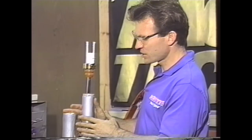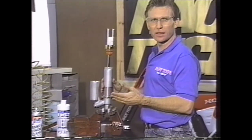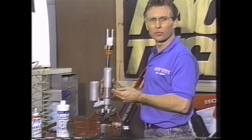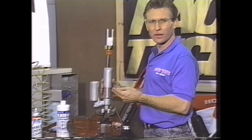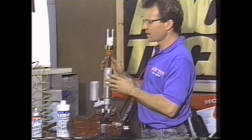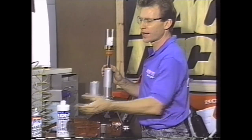After we have the shock assembled, check to make sure the stroke is proper. We want to do some initial settings — rebound and compression. You can either start out where you were before, or there should be something recommended in your factory manual, or if something is drastically different, it will be recommended in the Gold Valve Instruction Chart. Once you have set those settings — and they'll be different with Showa and Kayaba.